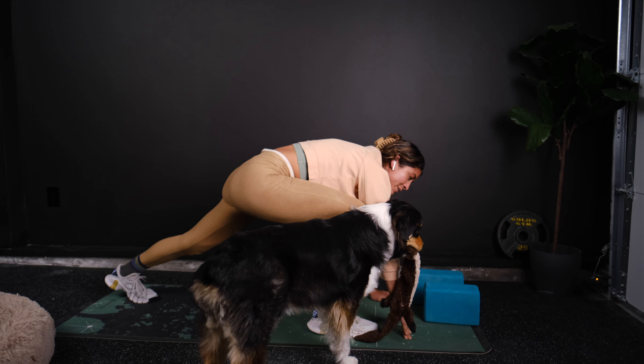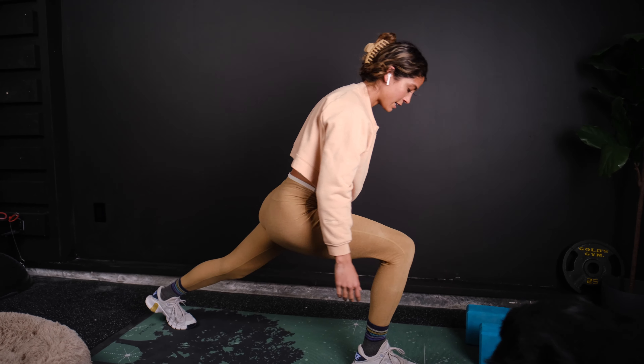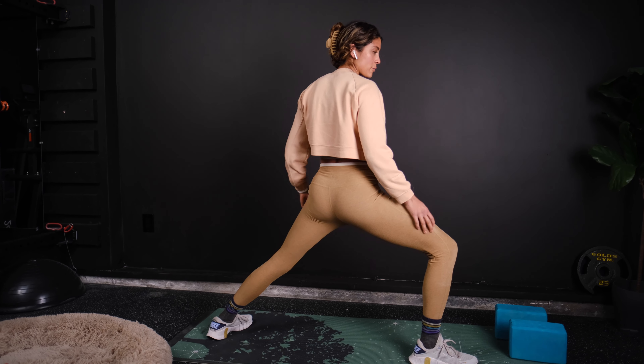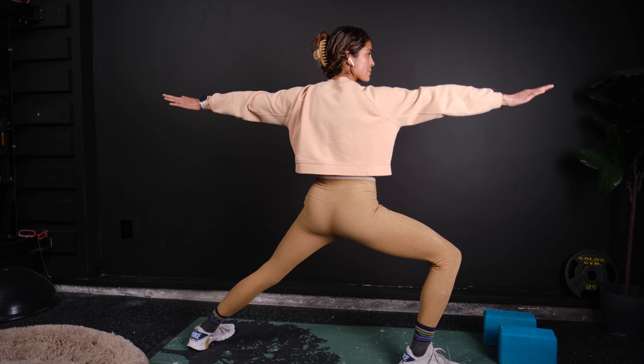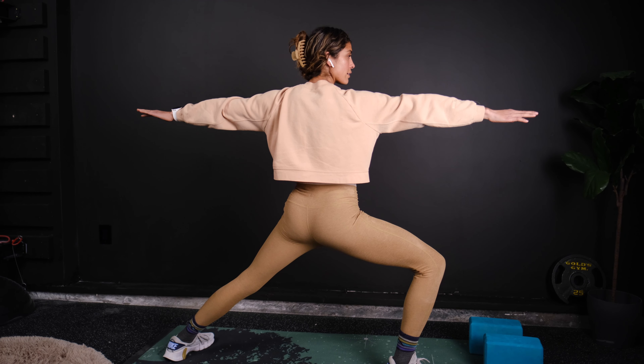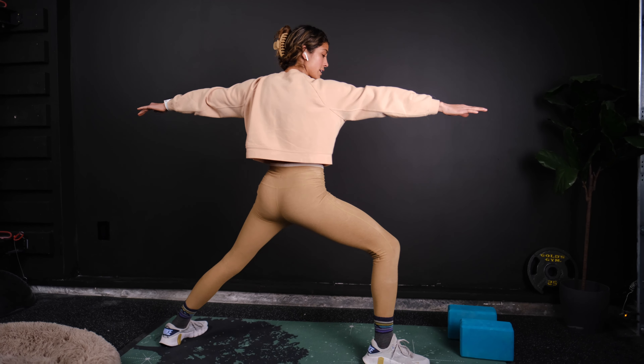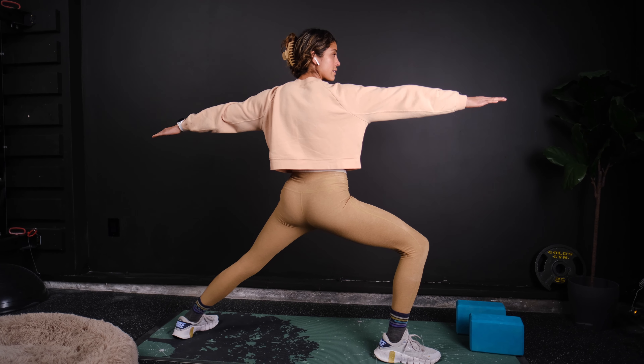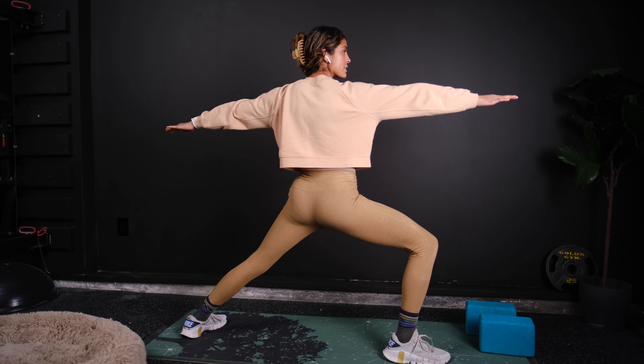We're going to step our right foot forward and go ahead and turn that left foot out for warrior one, bringing those arms out. Bring that leg to about 90 degrees, looking forward. Take a couple deep breaths here.